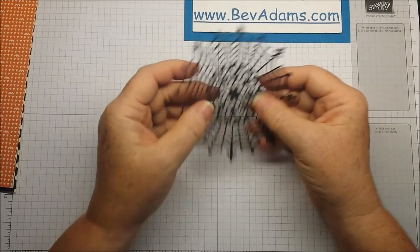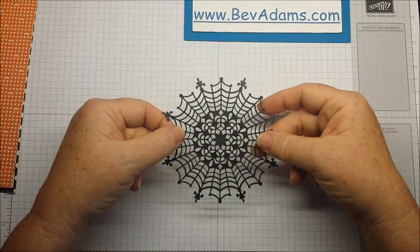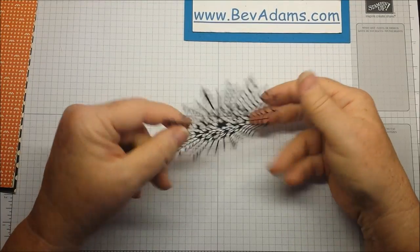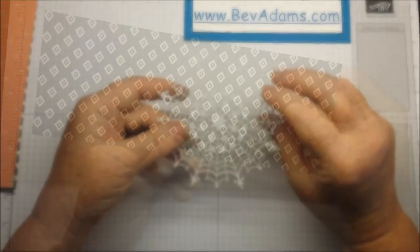We're also using the spiderweb doilies. These are spiderweb doilies, but the other side is white — you can color them any color you want.